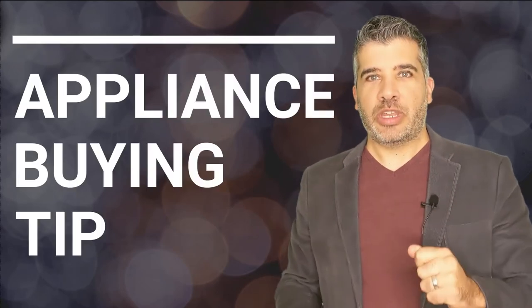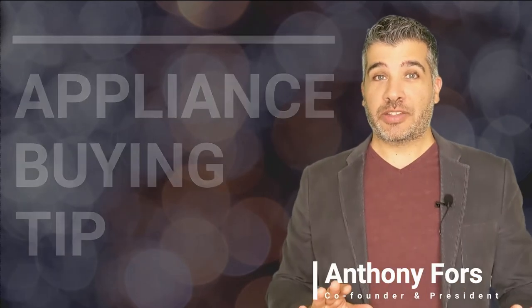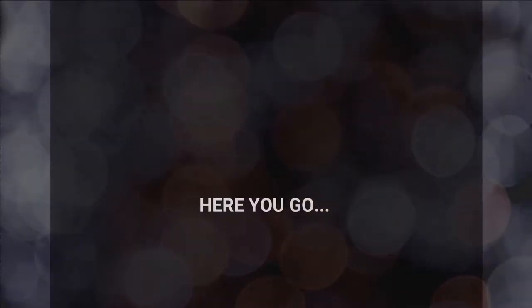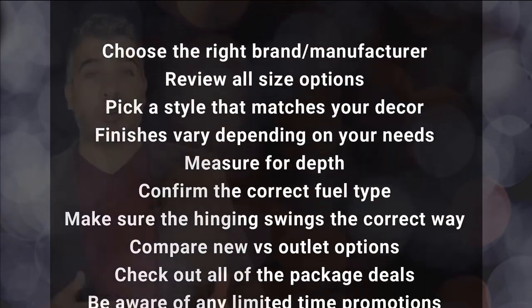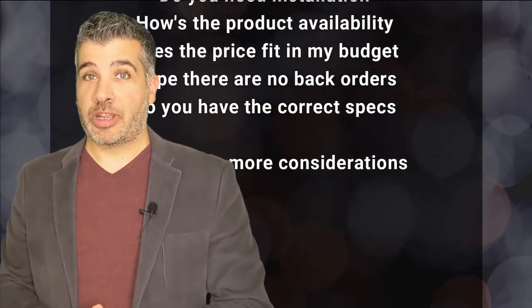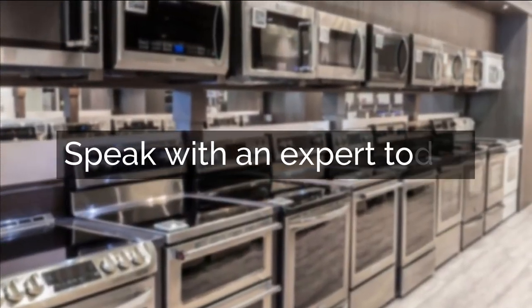Thanks for watching our expert video. But before you click away, I've got an essential tip that you need before purchasing any appliance, and it can't be found in a blog or a video. So unless you have experience with all of this, we highly recommend you speak with a professional. Click below and we'll connect you with an appliance expert who's going to help you avoid pitfalls and enjoy your appliance purchasing experience.